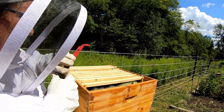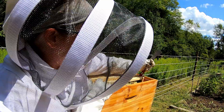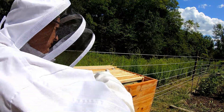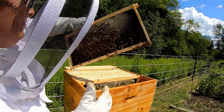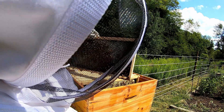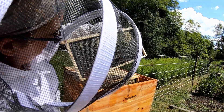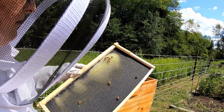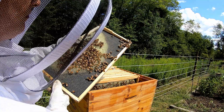Frame three. I'm not usually the one that's in here so he's a little better at this than I am. I think I just smashed one. Some good drawing going on on that side, and a little bit on that side.